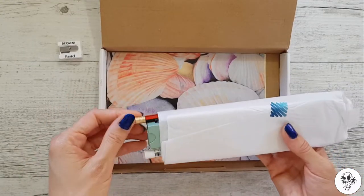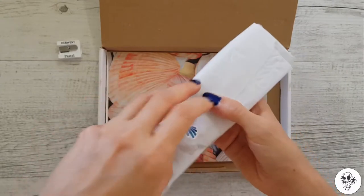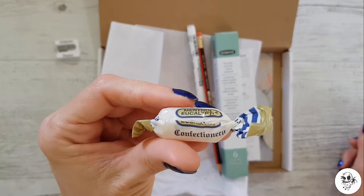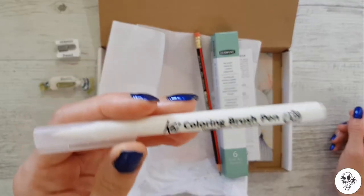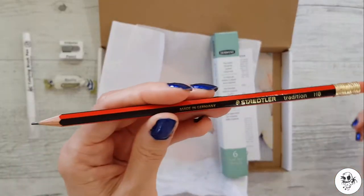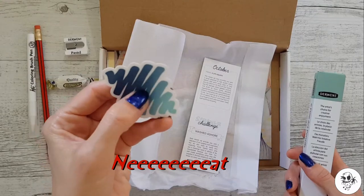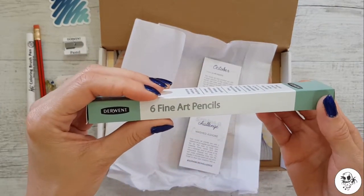There's a little fancy sticker. Oh, it's Cundee menthol eucalyptus! A Koi colouring brush pen - Secura colour, hmm, that sounds a bit flash. A Staedtler Tradition HB pencil - oh that's cool - and a sticker. What have we got here? Fine art pencils, Derwent - six art pencils.